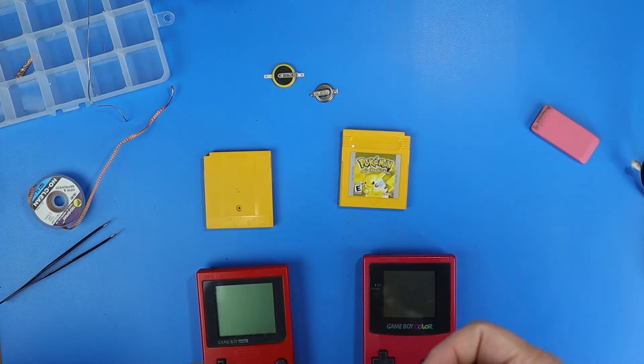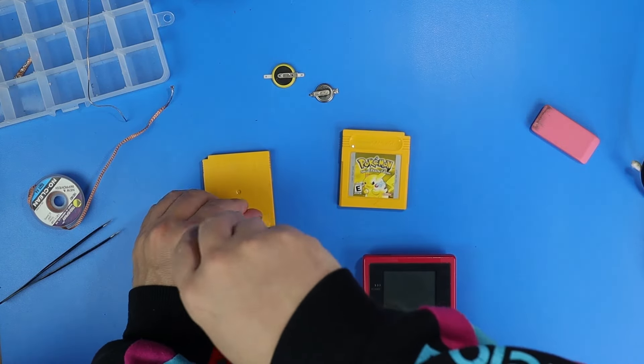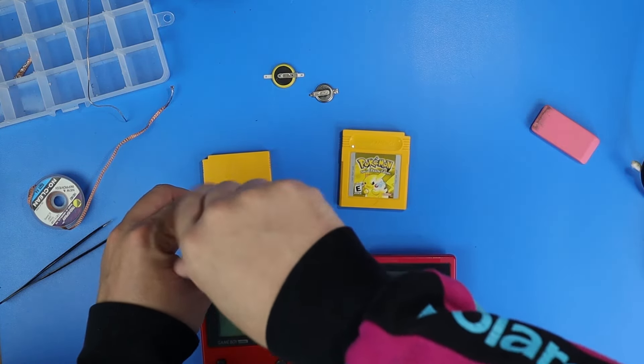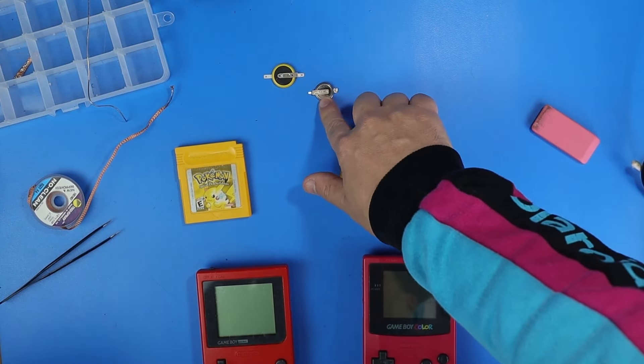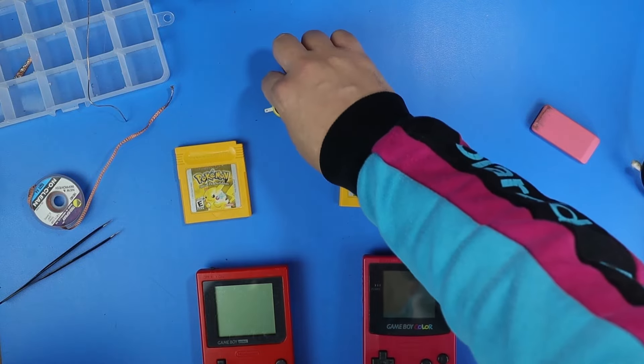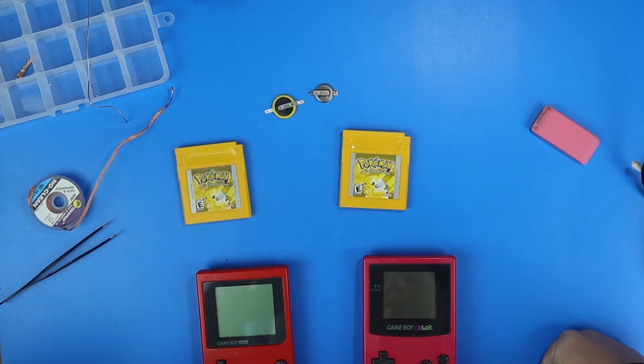You got to see this get cleaned — that was legitimately a thing of nightmares when I opened that up. And then you got to watch me replace the battery in this. We went from this tiny little 1616 to this big 2032 boy here, you know? That was kind of fun. These little tabs went shooting across my room.